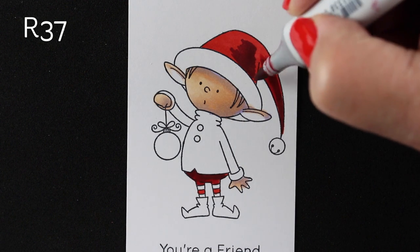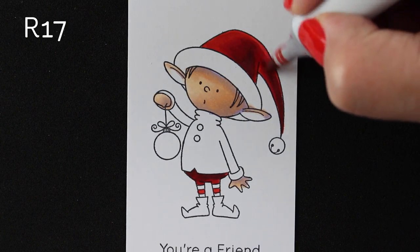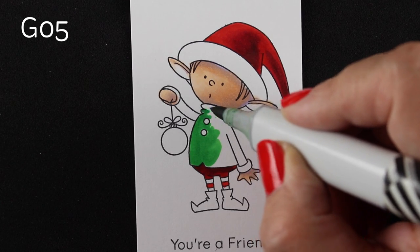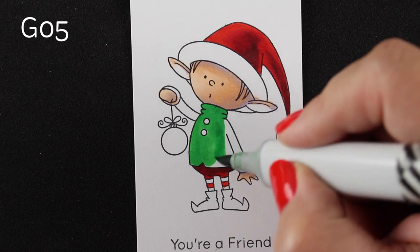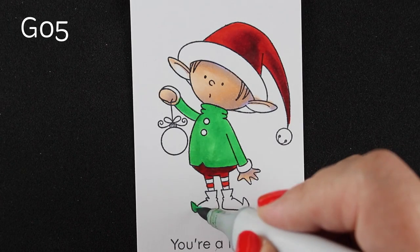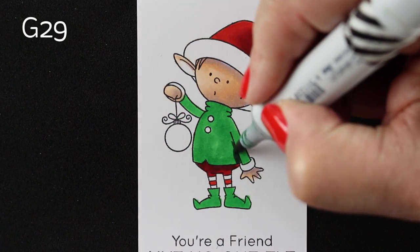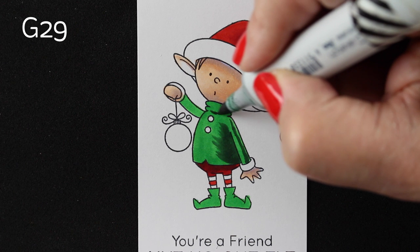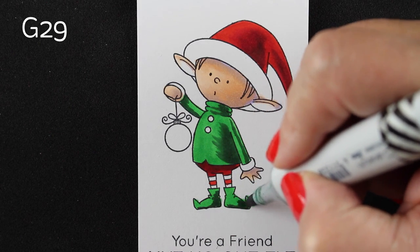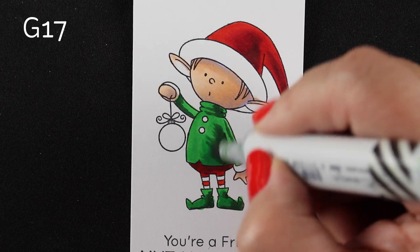So if your coloring ever becomes easy on a stamp, challenge yourself to do something nutsy. I'm using the same colors again to just blend out the hat — I've been alternating reds and greens on their different outfits. Some people like to put a red hat with a green rim, but I did white rims on all of them and just alternated their little outfits. This one is going to have his suit and boots match, but his pants will match his hat. You can set these things up in any different way. It's always fun to do a couple of something and then experiment — do each one slightly differently so you can see what you like. If you try each one of these, you might decide you really like the look of one, and then do 10 tags the same way to get good coloring practice.